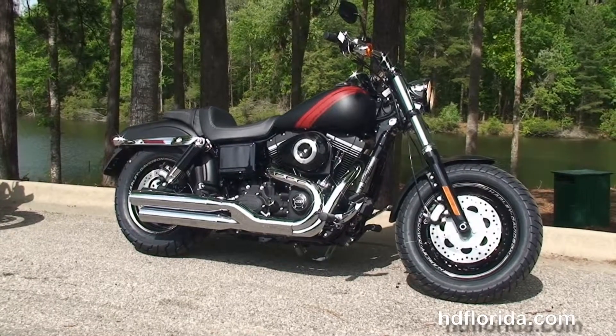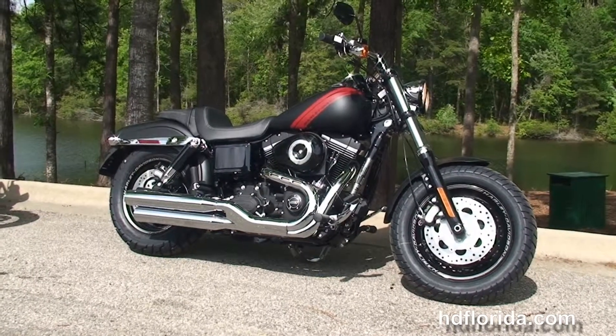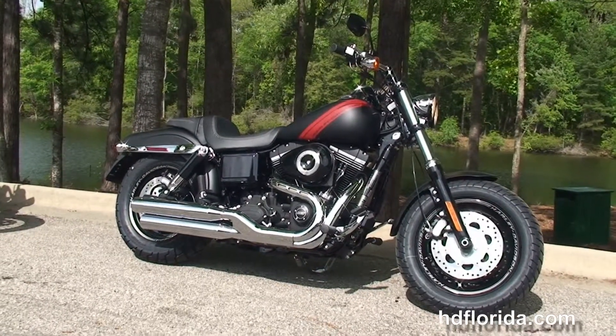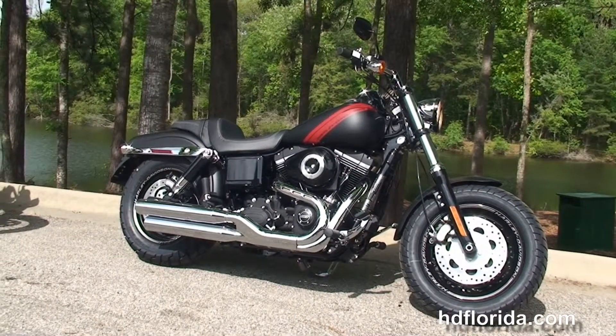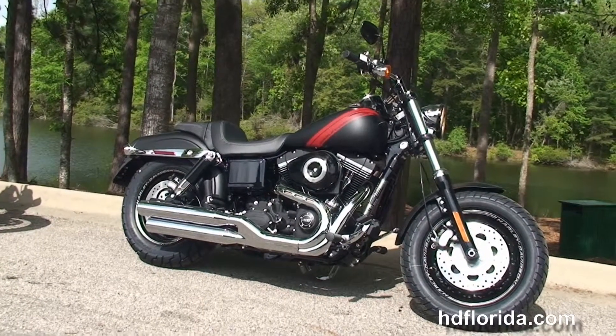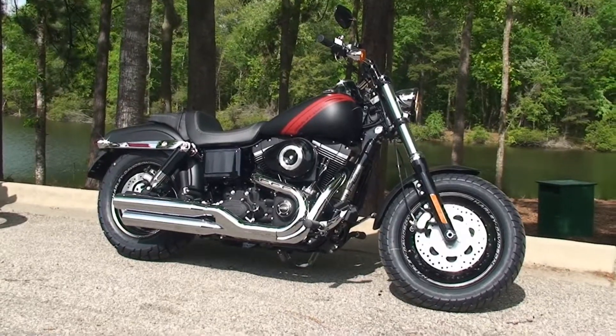We are rated number one in customer service and have over 1,200 new and previously enjoyed motorcycles for you to choose from. For more information on the Fat Bob, click the link below. To view the rest of our first string inventory, visit us at TallahasseeHarley.com — we're always open 24/7. Have one rocking, smoking, adrenaline filled Harley day.